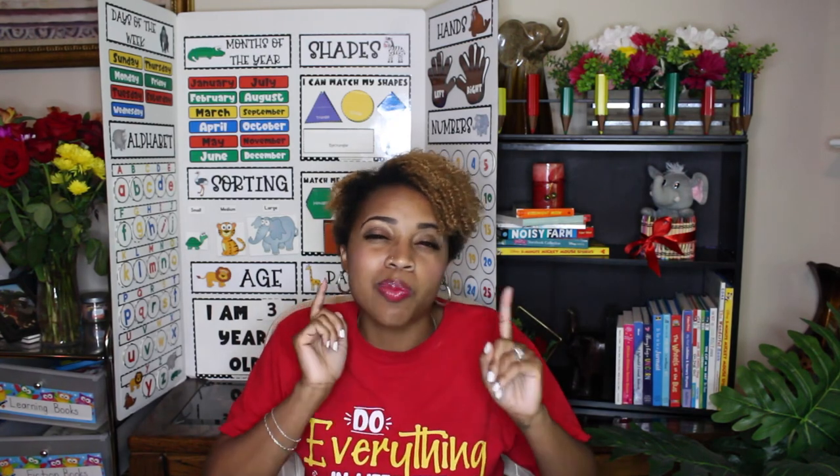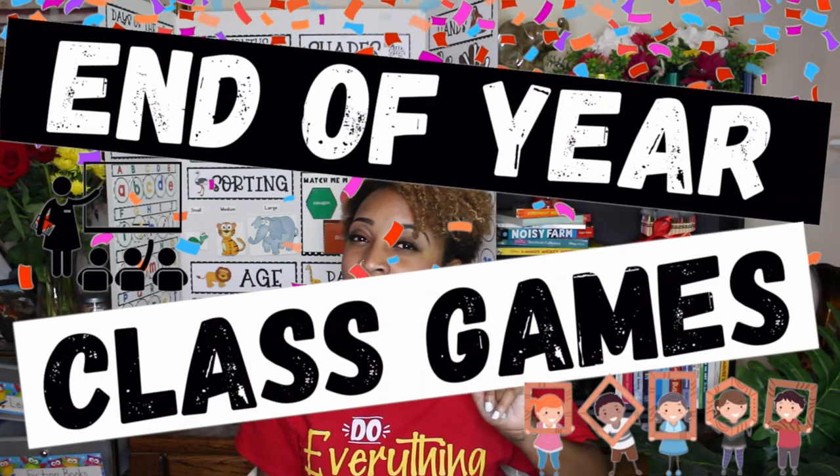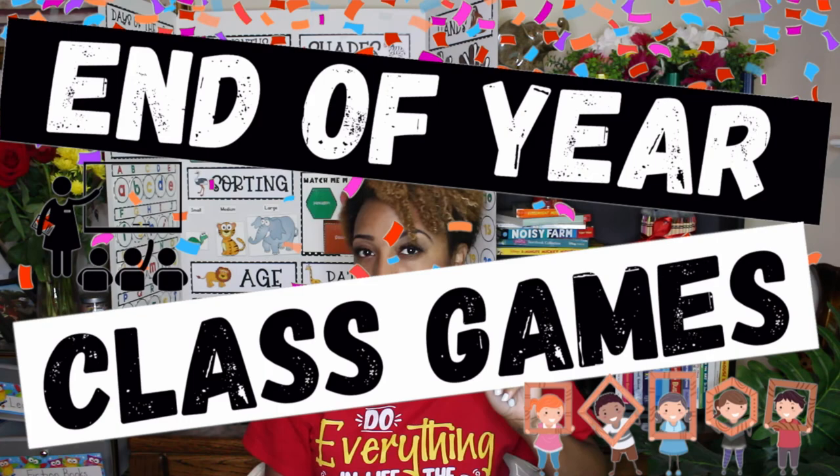You guys, I'm here to tell you that the end of the school year doesn't have to be as frustrating as the rest of the school year has been, because today I'm going to spice up your end of the year activities by giving you 11 really fun, on-screen, virtual, online Zoom games.